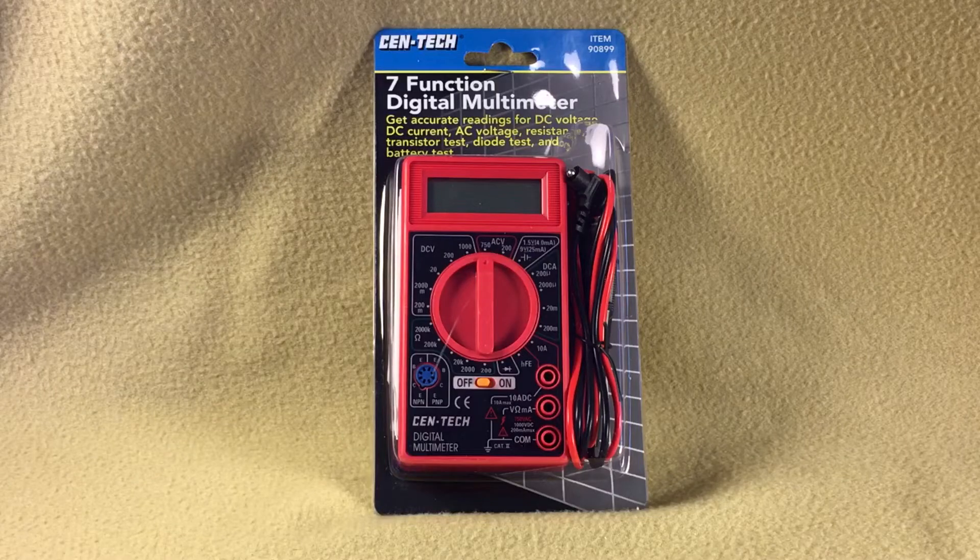Hi everyone, this is Kev from Kev Central. Today we're going to be looking at the 7 Function Digital Multimeter, item number 90899 from Harbor Freight.